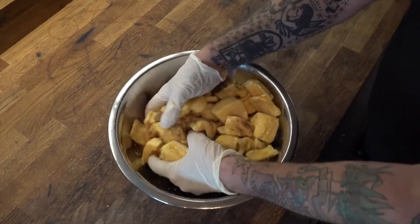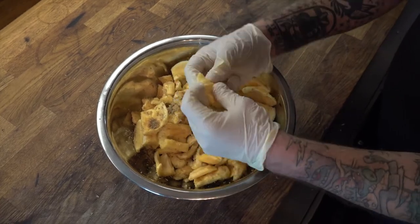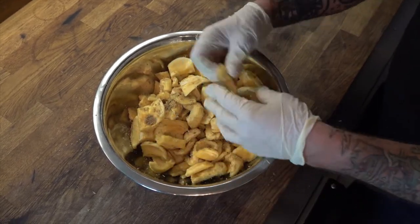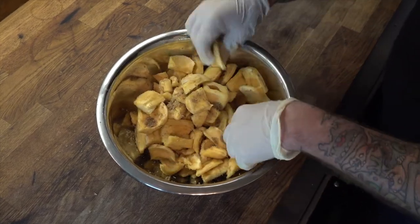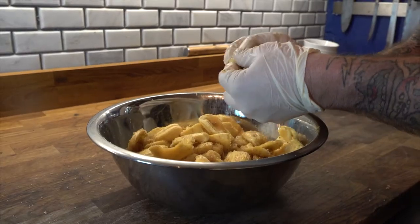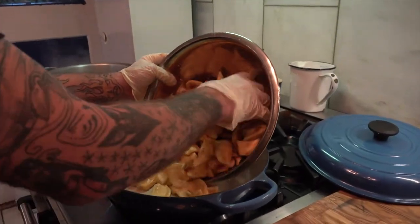Now we're going to get all of our ingredients mixed together. I like to throw some gloves on and really get in there. I'm going to break these up into smaller pieces — since this pie is inspired by apple pie, think about the size of pieces you'd use for that.